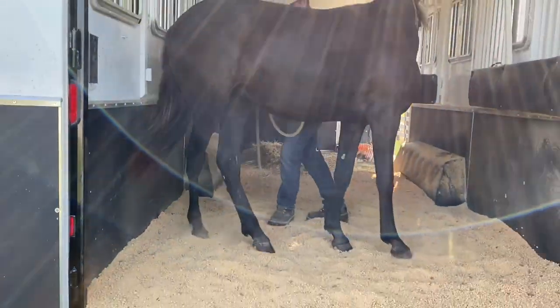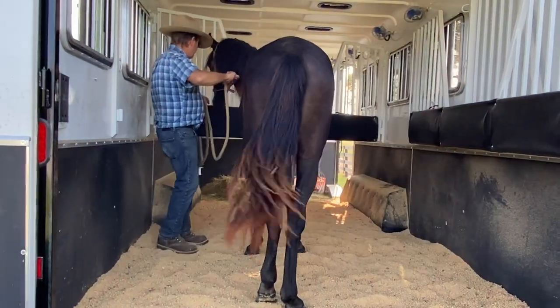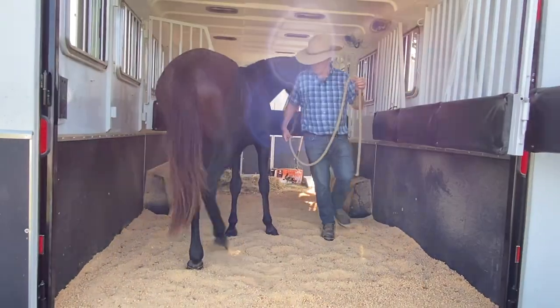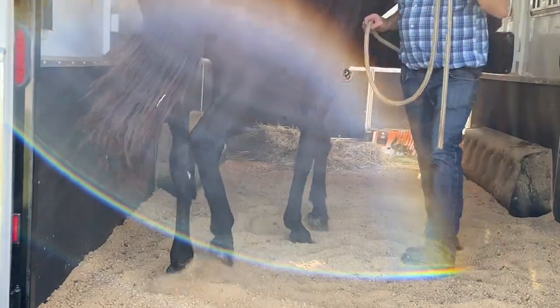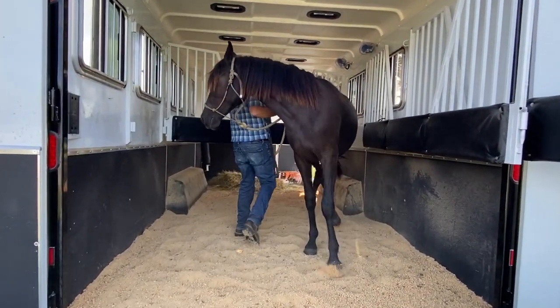This is good because sometimes the trailer will rattle. I make sure I do it both ways, so I'll get on the other side of her and do it like this. I try to get in close and turn them around — that seems to relax them pretty well.